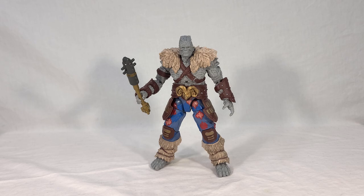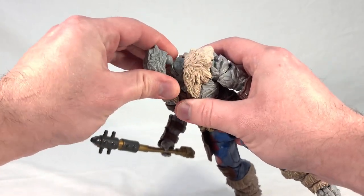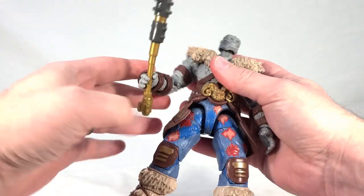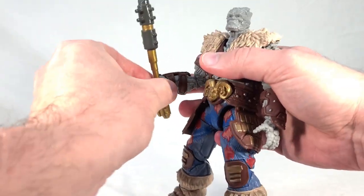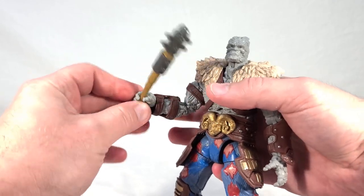Korg is a rather large and imposing figure, which makes sense because he is a large character. His head is on a ball joint that also has a ratcheted hinge underneath — it does cause his head to pop off a little easily, which I don't like, but it's not the worst thing. He's got universal shoulders, bicep swivel, double-bend elbows, which is nice. Universal wrists, and his little bracers can actually rotate around freely so you can move them around with the hand.